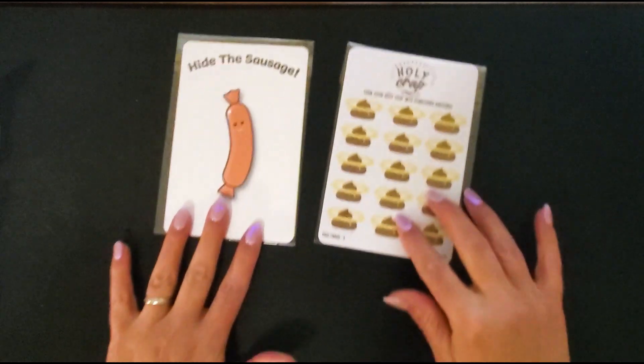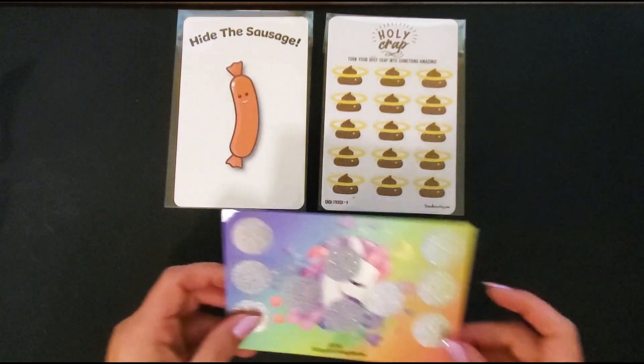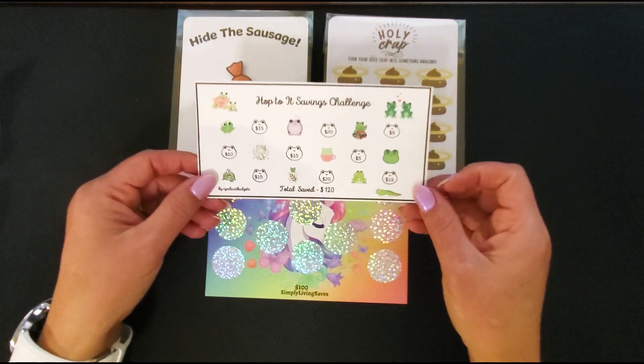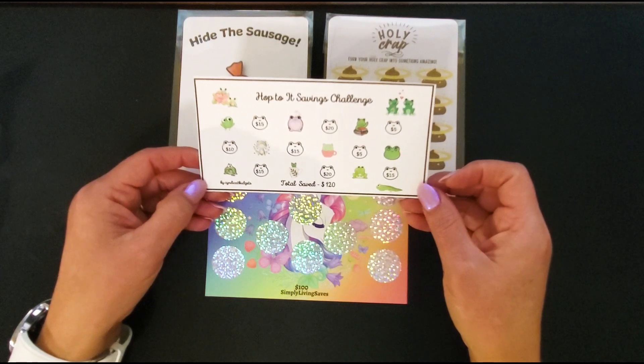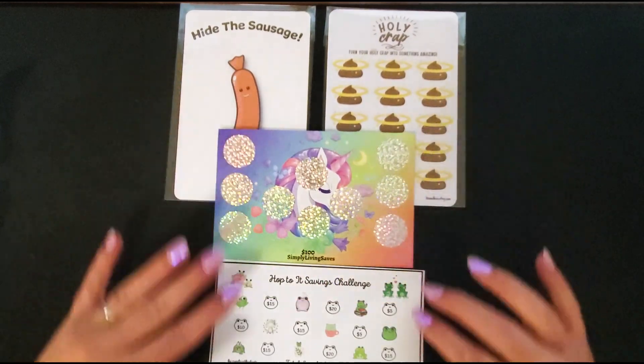These two will be the second giveaway. I'm also including my unicorn scratch off and one of Cindy Cat Budgets' freebies that she included when I purchased her Roll the Pig. So that is the second one I'm giving away.